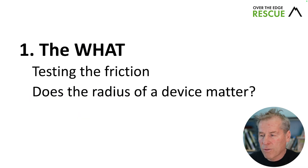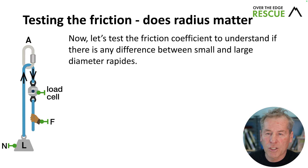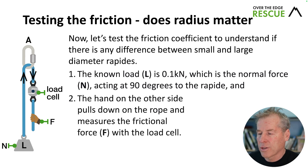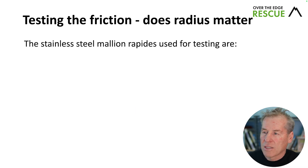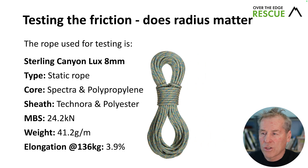We're going to test the coefficient of friction to understand if there's any difference between small and large diameter repeats. The known load, L, is the normal force, N, acting at 90 degrees to the repeat. A hand on the other side pulls down on the rope and measures the frictional force with the load cell. The stainless steel maillot repeats used for testing are 12mm, 10mm, 8mm, and 7mm oval screw links. The rope used is the Stirling Canyon Lux 8mm — a static rope with a spectra and polypropylene core and a Technora polyester sheath.